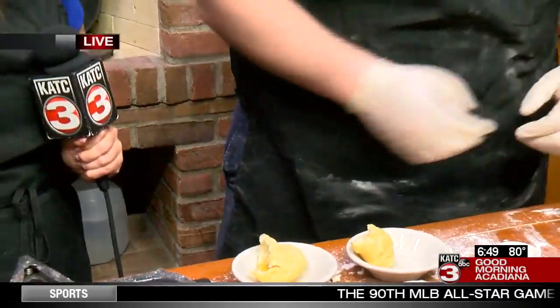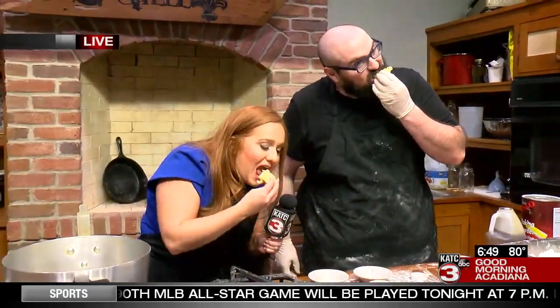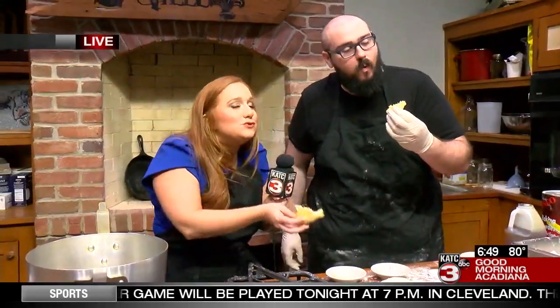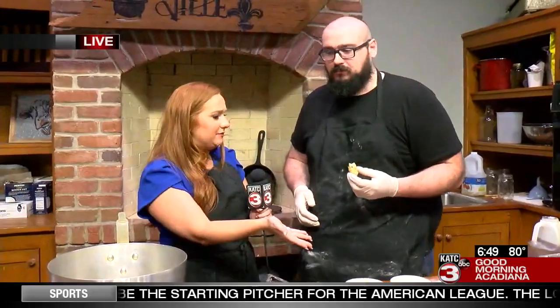We're just going to go for it and try these. It's drizzling everywhere! So good. You see how it's kind of chewy but not too chewy — really light, really fluffy. One of my favorite things right now. And it's not too sweet. You can add the honey, but you could also add something savory to this as well — you can do fried catfish tacos, you can do sausages of some sort. It's really good.